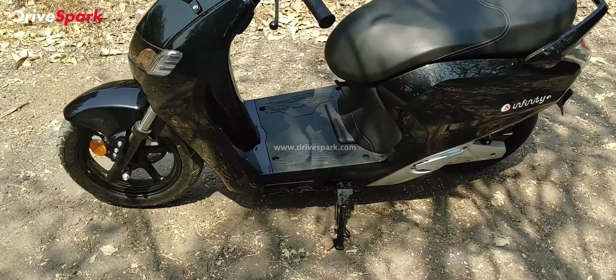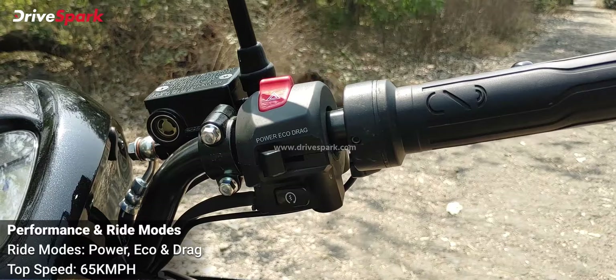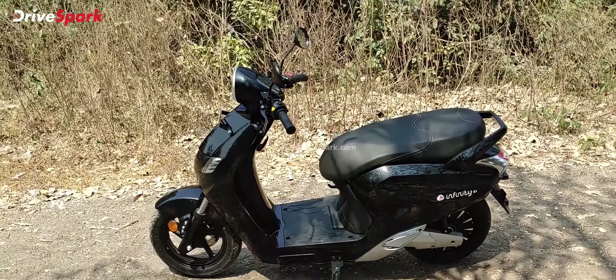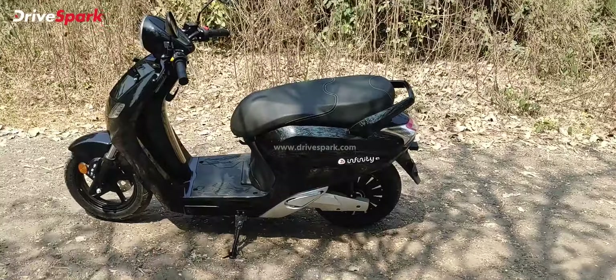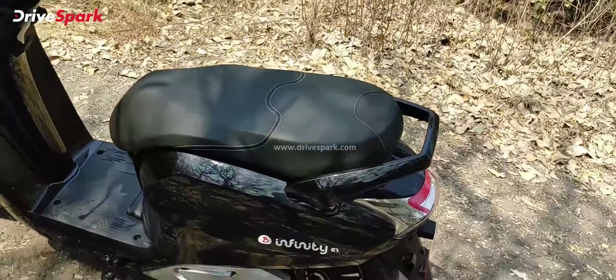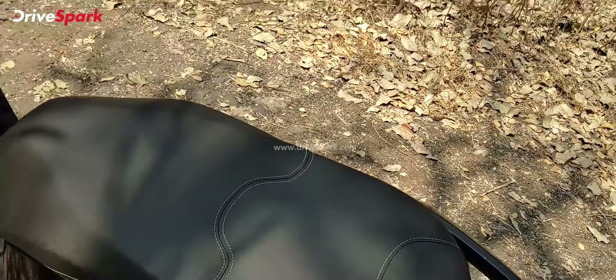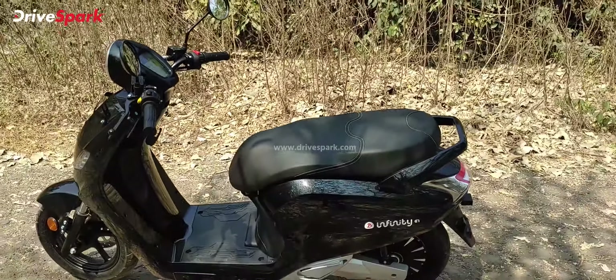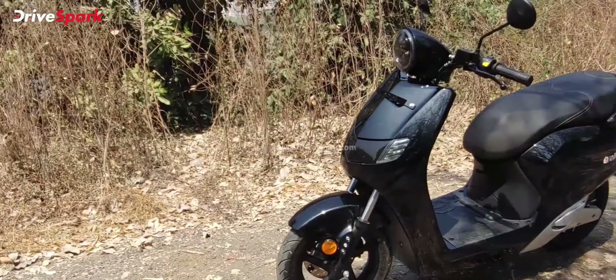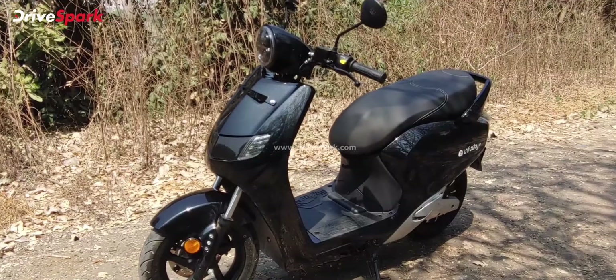You get regular telescopic front forks, disc brakes, and blacked-out alloy wheels. At the rear, since it's a hub motor, the entire wheel is essentially the motor. Now, talking about the motor and specifications — this scooter is powered by a 2 kWh battery and a 2.2 kW motor that puts out around 85 Nm of torque.